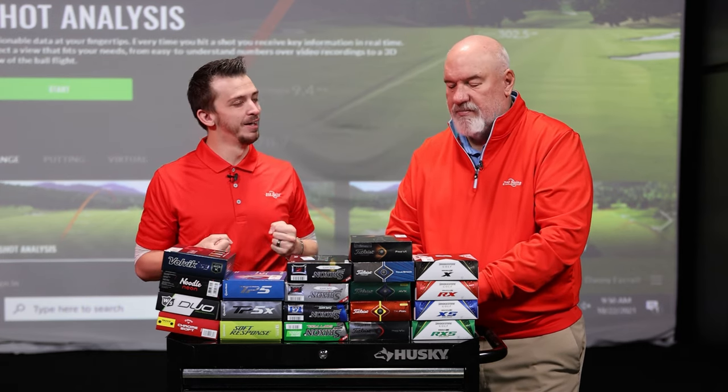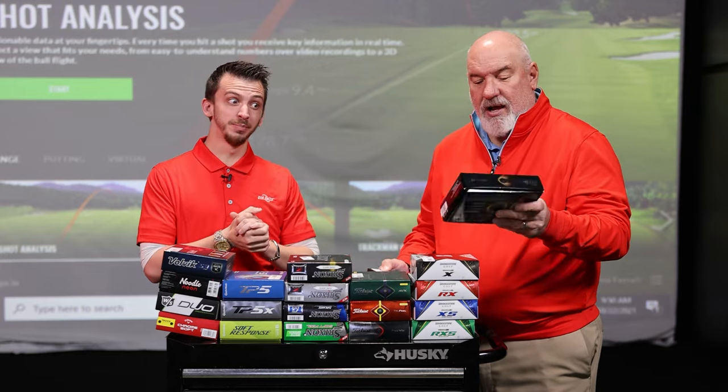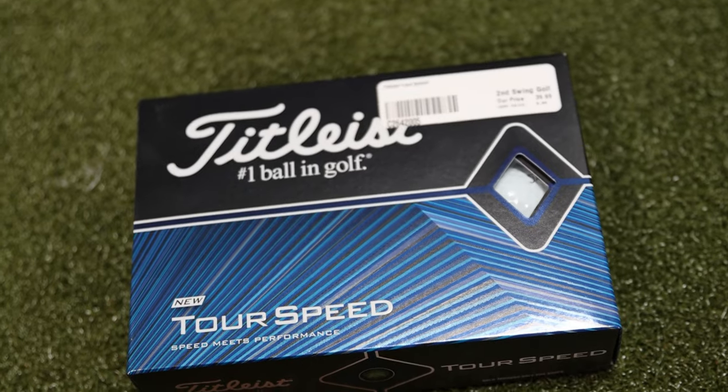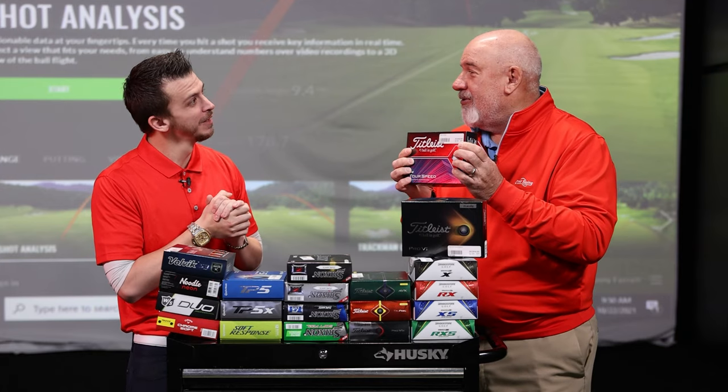We've got to be realistic. If we're losing a dozen balls in the first four holes, money says no bueno — we shouldn't go that route. And also swing speed is a huge part of this. I've played one ball for years but recently switched to this golf ball. Why'd you switch, Larry?